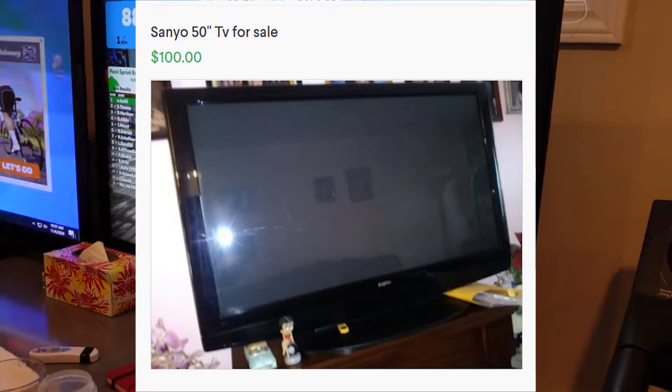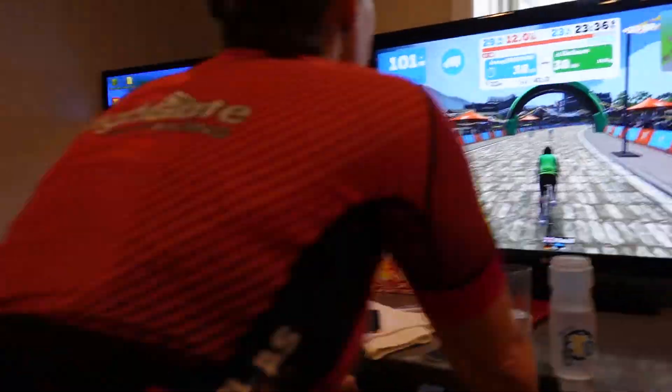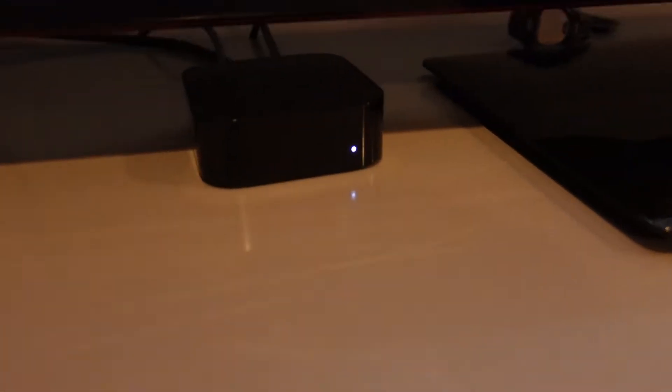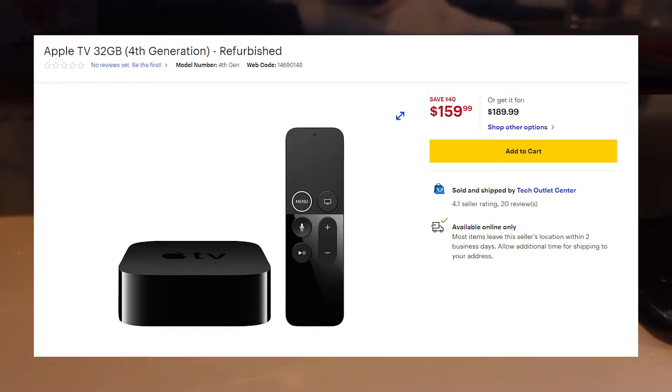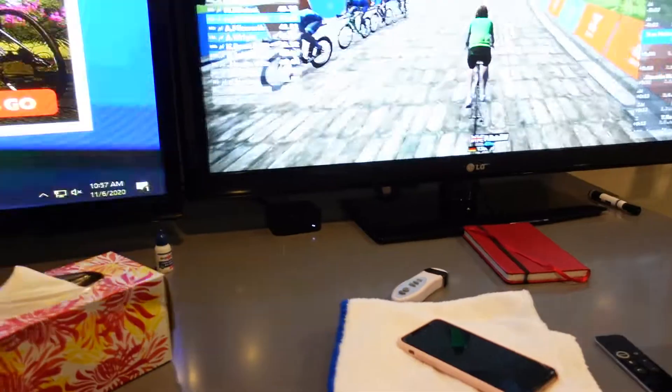The last thing you need is a way to run Zwift, and that's the Apple TV. I think that's the cheapest way to do it, unless you get yourself an iPad or use an existing computer.